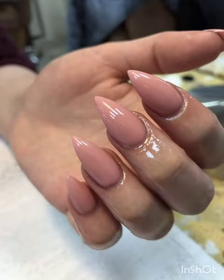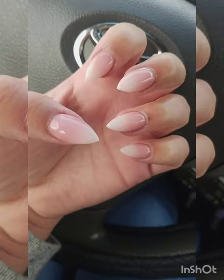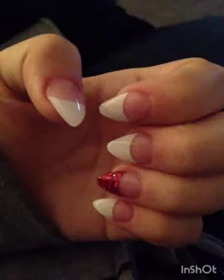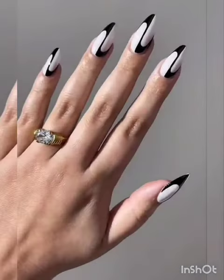Metallic accents — explore the allure of metallic nails on short stiletto shapes. We will visually guide you through creating sleek and glamorous designs using chrome and metallic accents.